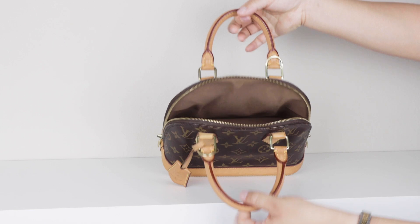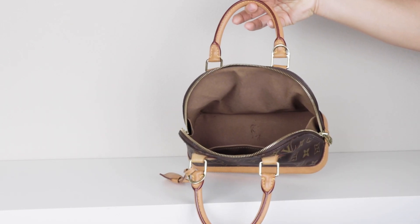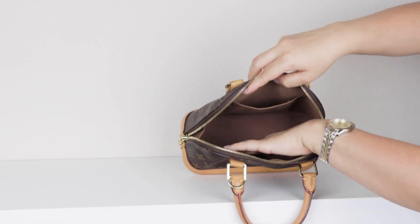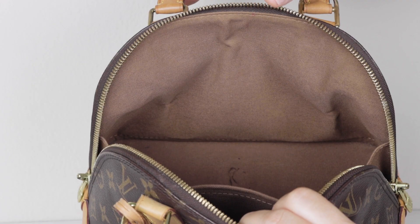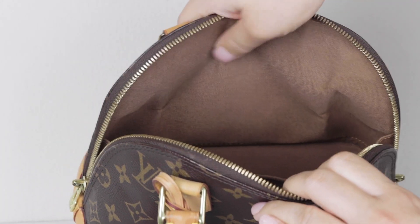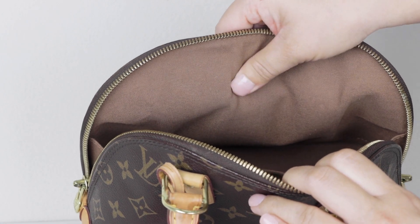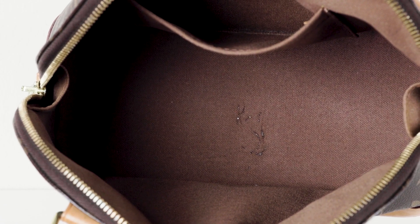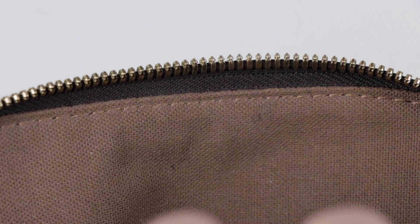As for the interior lining, it is brown and has a distinct mold scent to it — I'll clean it to get rid of that. The lining looks very good overall, but there's an odd area — I don't know what it is — that could be the reason the canvas on the outside looks a little weird. There are also liquid marks on the lining. It could be glue, gel, or glitter pen — I'm not sure — but it's very shiny and I hope I can remove it.